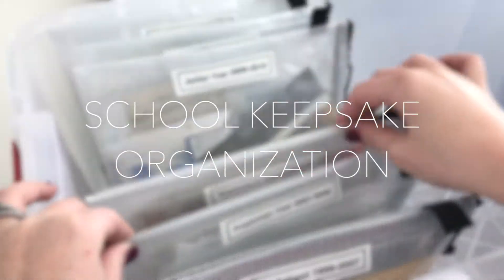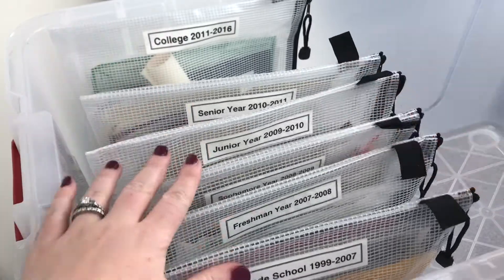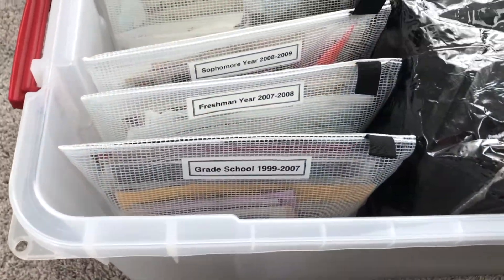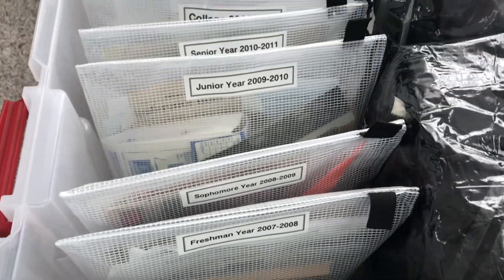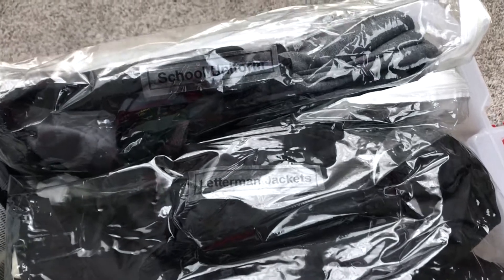I wanted to share how I've organized miscellaneous school keepsake items from grade school all the way through college. The second the ink dried on the settlement statement when I bought my home, I inherited boxes and boxes of grade school and high school keepsakes that my parents had been storing for me in their basement and no longer had space for.